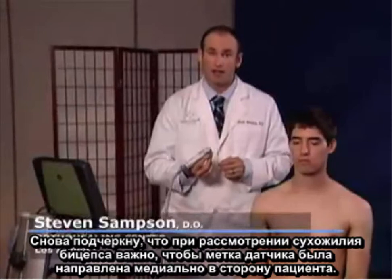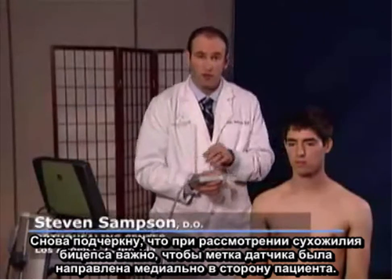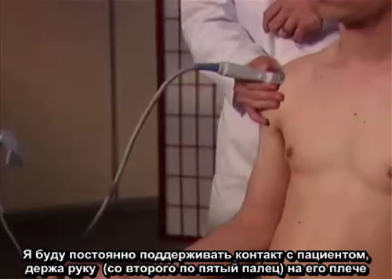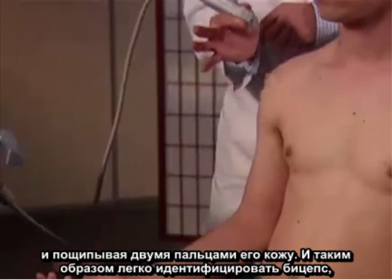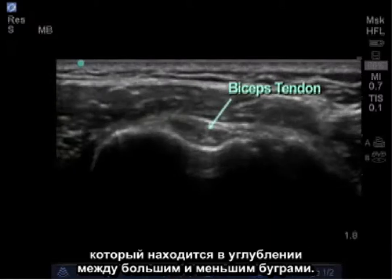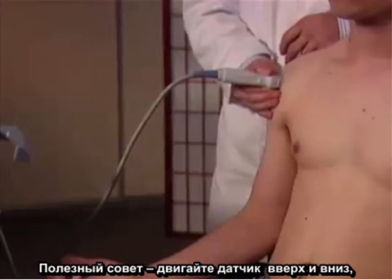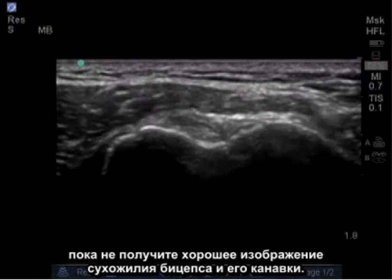In examining the bicep tendon, it's important to keep the notch of the probe medially facing towards the patient. I'm going to maintain contact at all times with my hand on the patient using my second through fifth fingers to form a base on the patient's shoulder, almost pinching the probe between my two fingers. It's fairly easy to identify the bicep which lies in the groove between the greater and lesser tuberosities. A helpful tip is to aim the probe both upwards and downwards until you get a nice image of the bicep tendon in its groove.